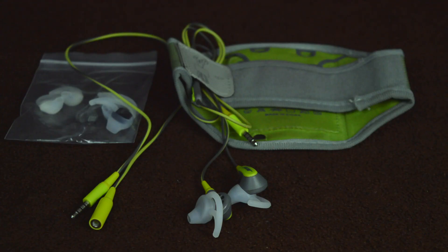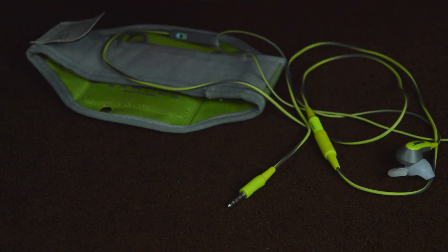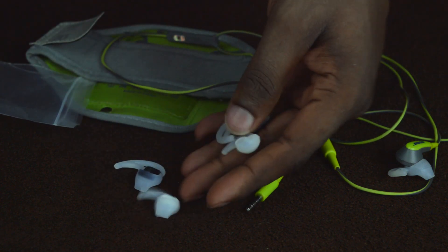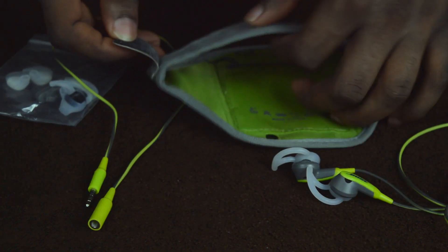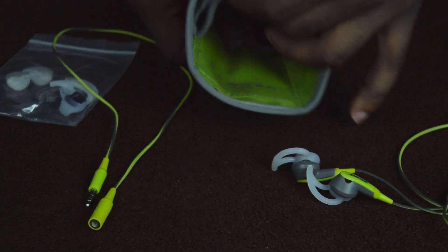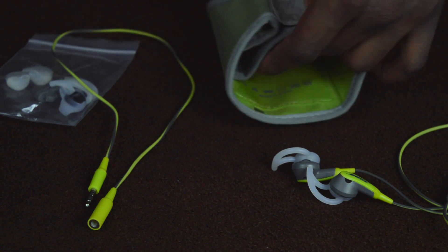When you purchase these earphones, you get the sport headphones, an extension cable, three pairs of stay-hear tips in three different sizes. You also get the Reebok armbands and a clothing clip. The Reebok armbands are size adjustable and they're pretty comfortable. You also get extra pockets where you could keep things like your keys if you're going on a run.